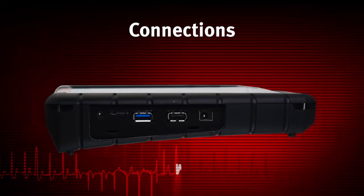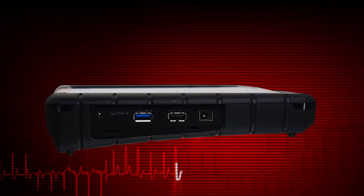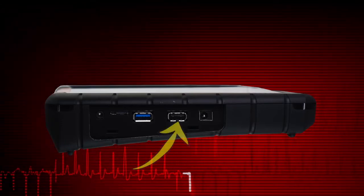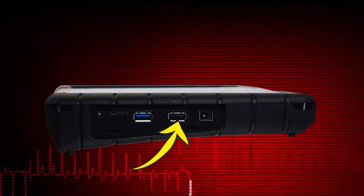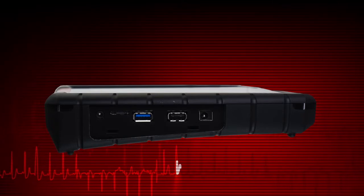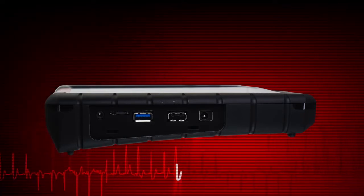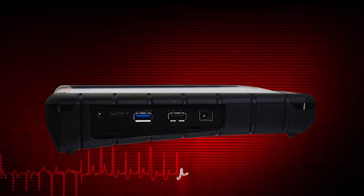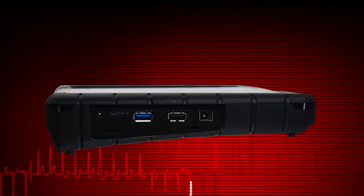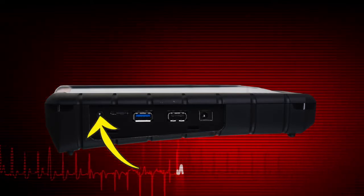External device connection points are located on the left side under the hinged cover in the hand grip. Two USB jacks are provided: a standard 2.0 and a dual-mode 2.0-3.0. These allow connection to a printer, keyboard, mouse, or other devices. A micro SD card slot is provided for extra memory storage. The power supply and headphone jacks are also located under the cover.